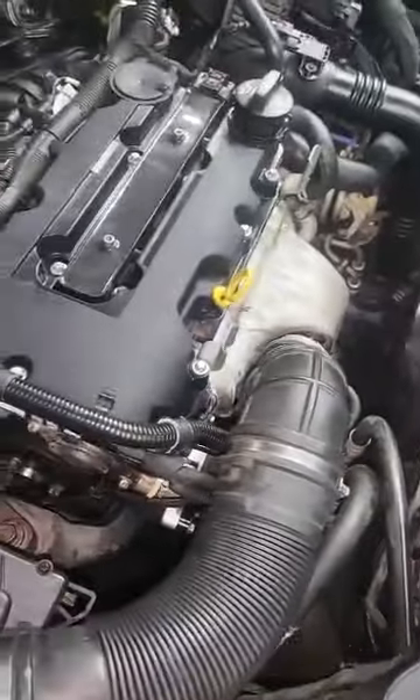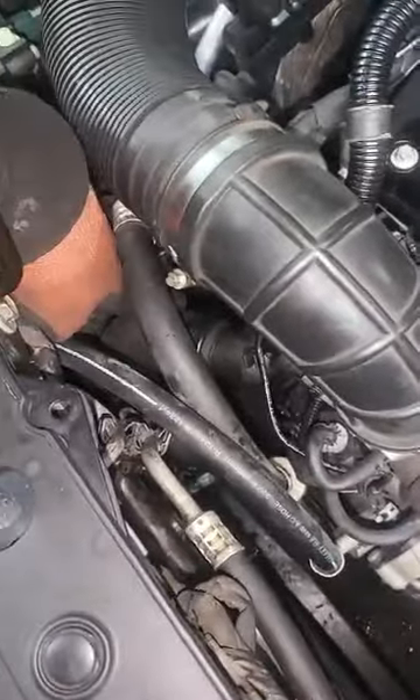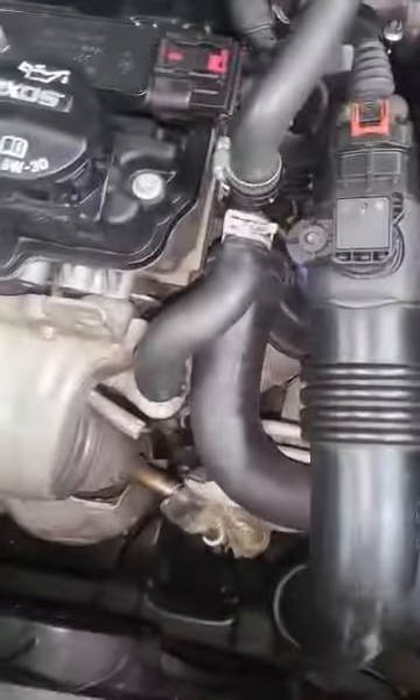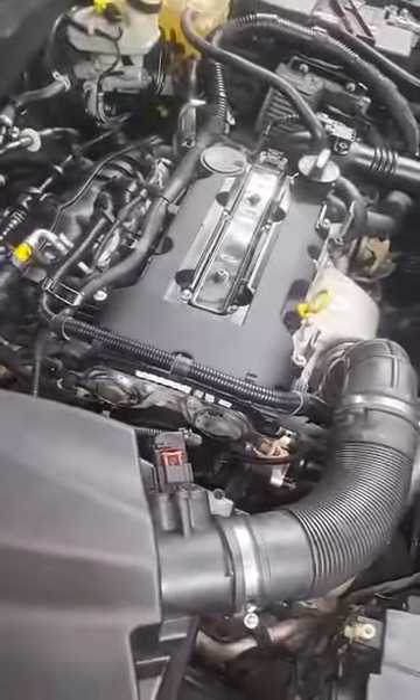I checked all that — it took me time to find the problem, and at the end it was the water pump. Also make sure you have no clogs in the system. What you can do is disconnect the lower radiator hose and the other one, blow air through and see if water comes from the other side, to make sure it's not clogged.